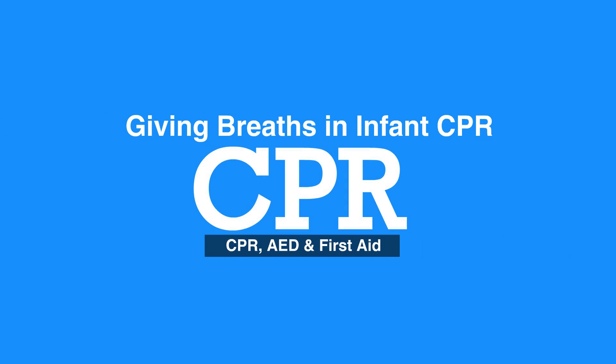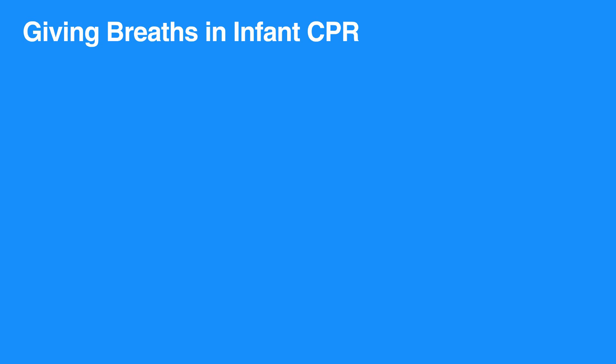Welcome to giving breaths and infant CPR. In this video we will discuss the steps of how to give breaths to infants. Like children, many cases of cardiac arrest in infants are primarily due to respiratory problems. Giving breaths and administering chest compressions are important for infants receiving CPR.